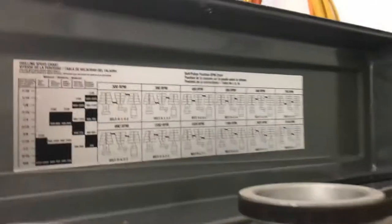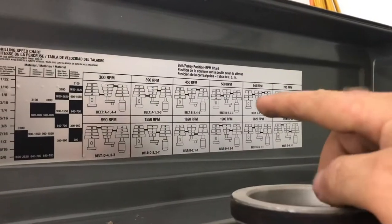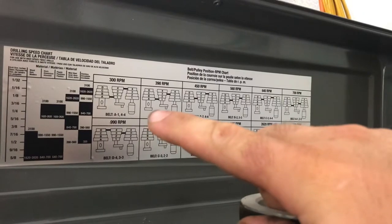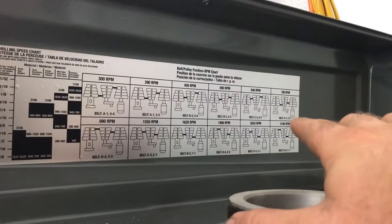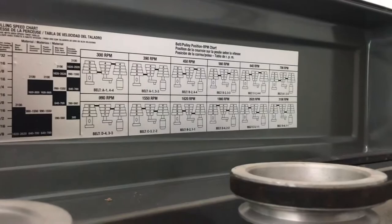Now I'm gonna see about adjusting the belt range, because right now it looks like it's on the super slow 300 RPM setting, and these hole saws are really meant to bore a lot faster. I'm gonna change it up and see how it performs, because it's really been frustratingly slow.